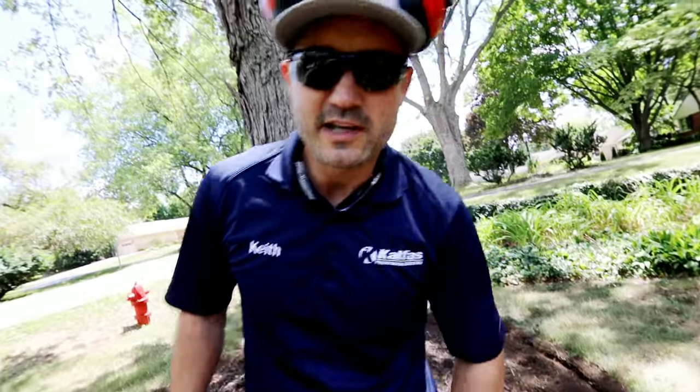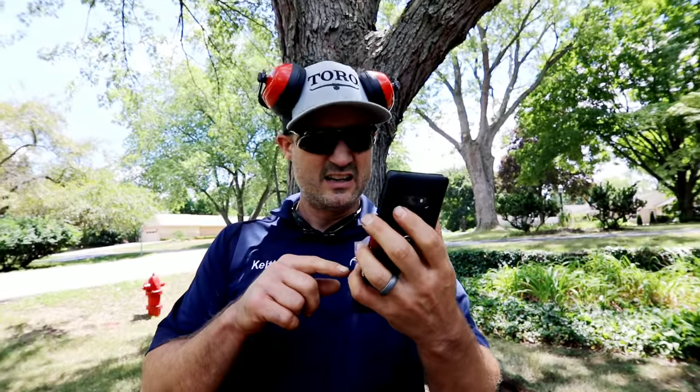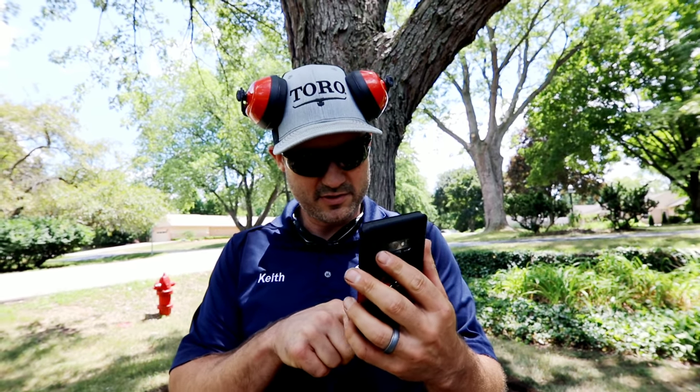Which one do you think is faster? Let me know in the comments below. My phone — my wife — this is my personal phone.